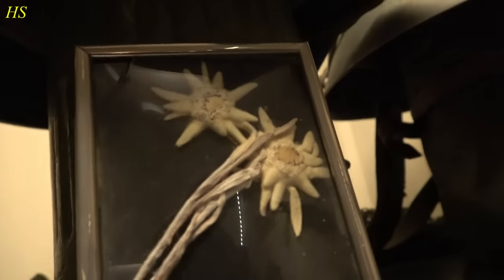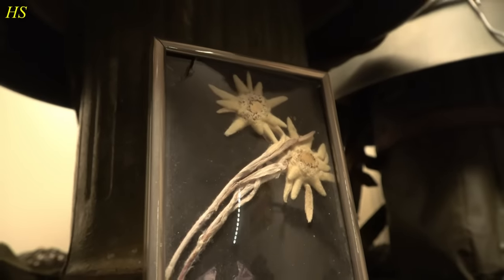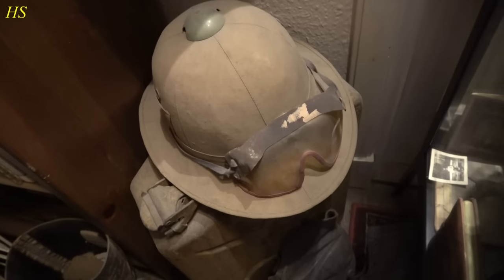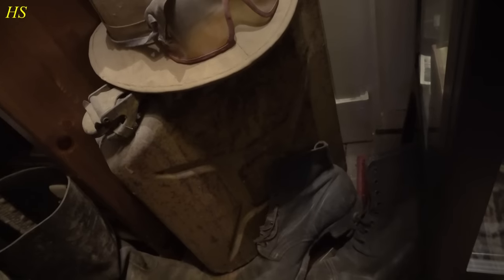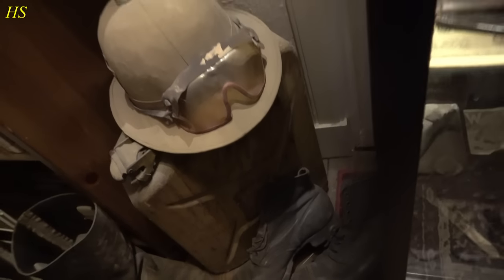By the way, if you're wondering what this is, these are two real Edelweiss flowers. We have a tropical helmet right there with the dust goggles. And underneath it we have a jerrycan marked 1943 in sand color.